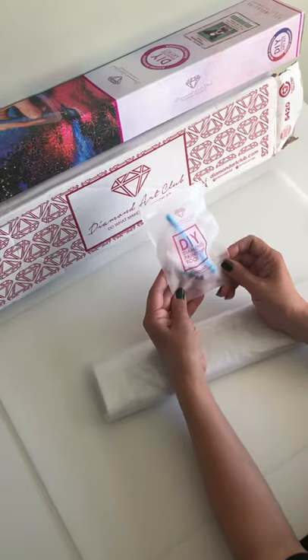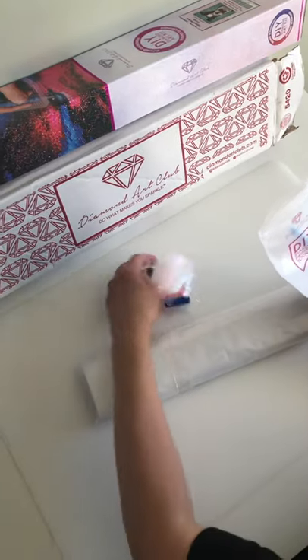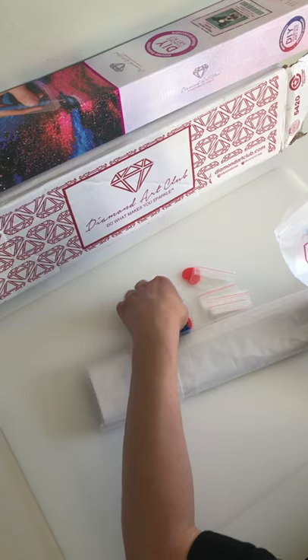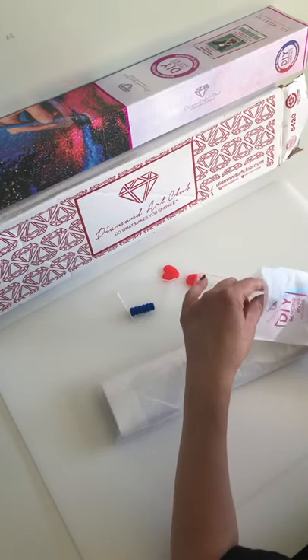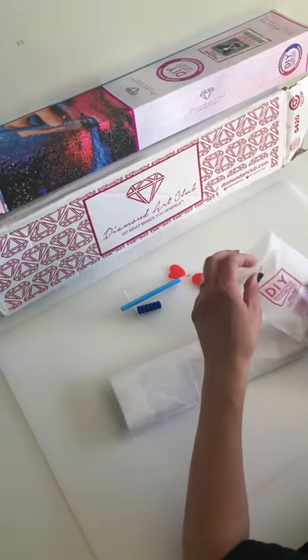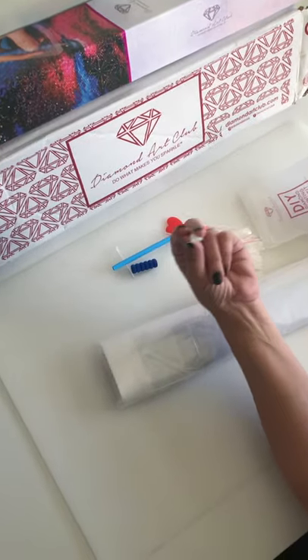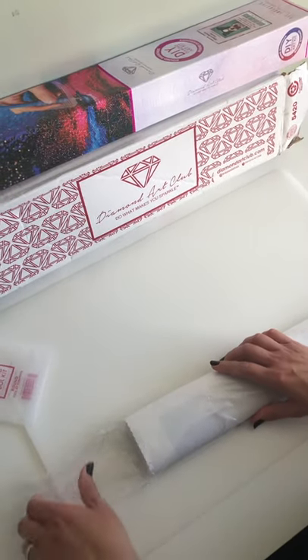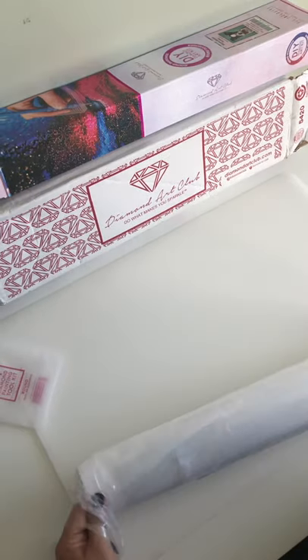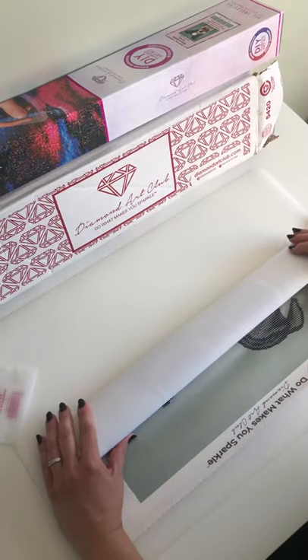So we can see it's very well packaged. We get the diamond painting tool kit, and in here are some baggies, two little heart pink wax, a tray, and a grip for your diamond painting pen. They also give you more baggies, a placer, and a multi-placer. The canvas is very, very soft — I like that.